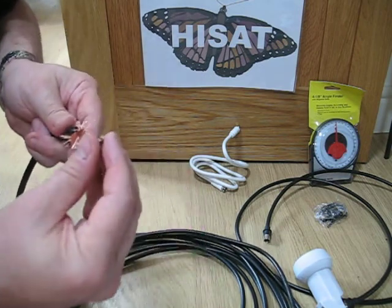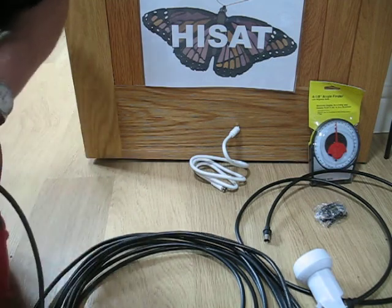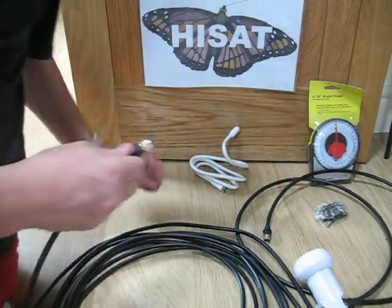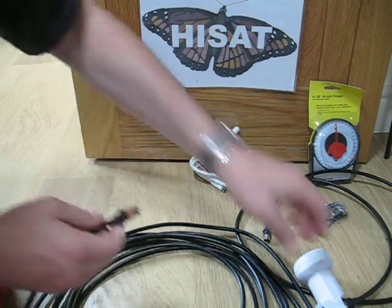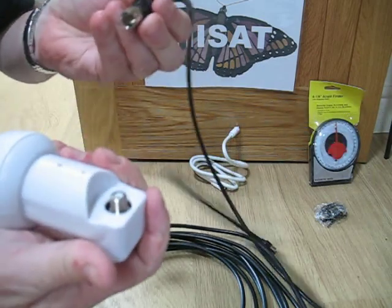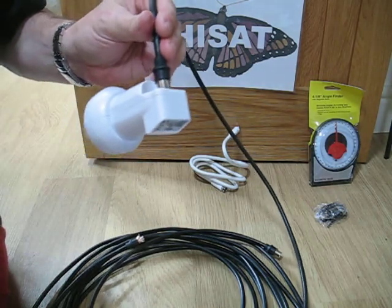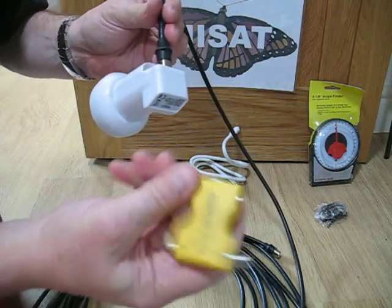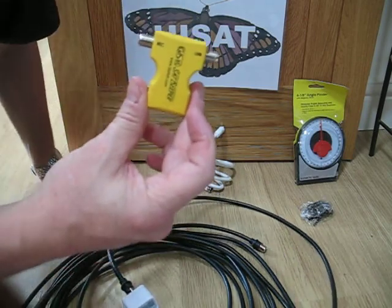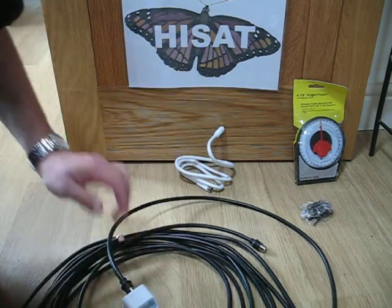And now I can put the connector on like so. And I've now got a FastFit connector, like the one you see on this LMB — a FastFit connector which I can use in a camping environment, or on my satellite meter. That's my satellite meter. So that's the purpose of those two fittings.